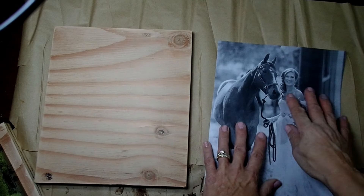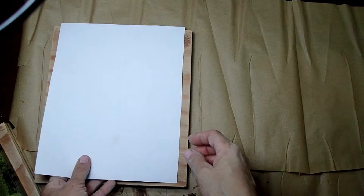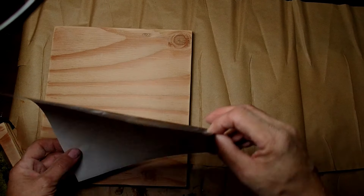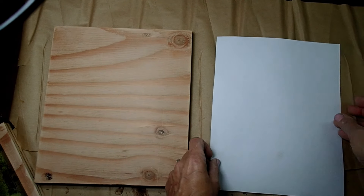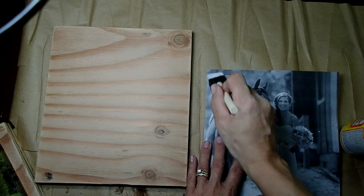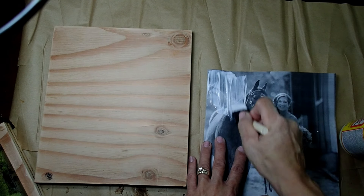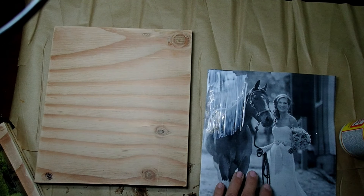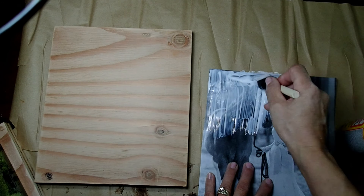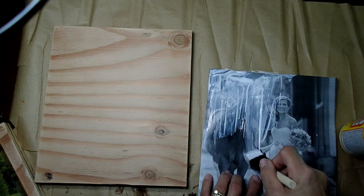A couple of things to mention when doing a picture transfer onto wood: you are going to get a mirror image of the picture, so just keep that in mind — though usually it really doesn't matter. Also, the picture needs to be printed on copy paper, which is very thin. Don't use cardstock, don't use photo paper — it's not going to work. It has to be just plain Xerox paper.